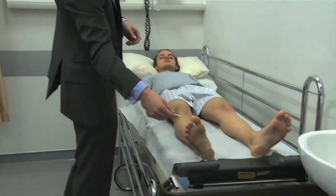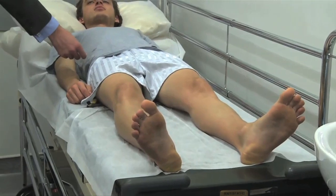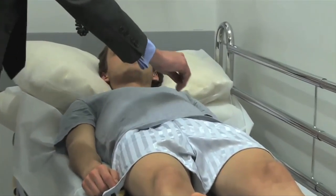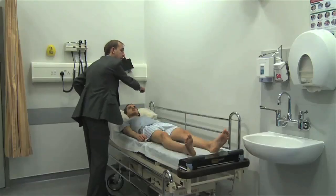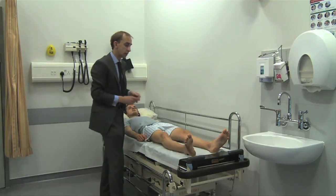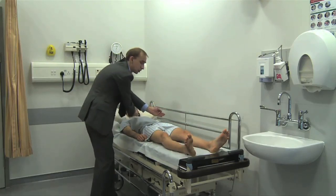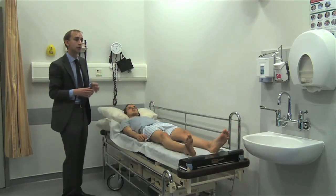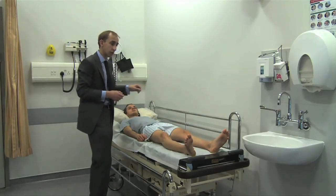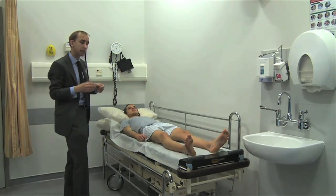The spinothalamic tracts carry pain and temperature. The stimulus enters the dorsal root, either synapses there or ascends one or two roots, then crosses over and runs up in the spinothalamic tract through the medulla without synapsing there, synapses again in the thalamus, and then goes to the somatosensory cortex. This is known as dissociated sensory loss — the posterior columns can be affected without affecting the spinothalamic tracts, which cross over at spinal level, as seen in conditions such as syringomyelia.